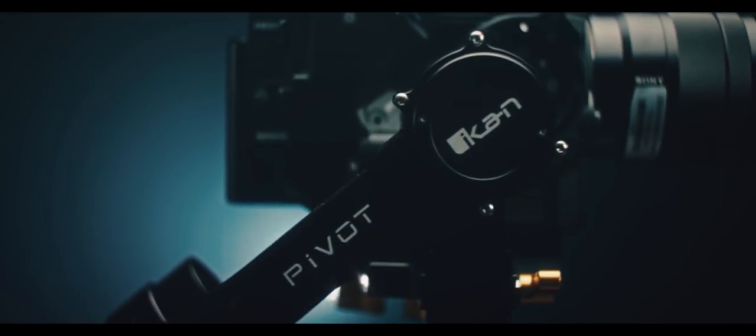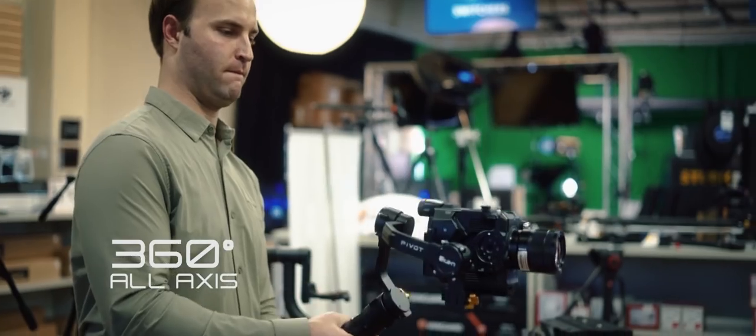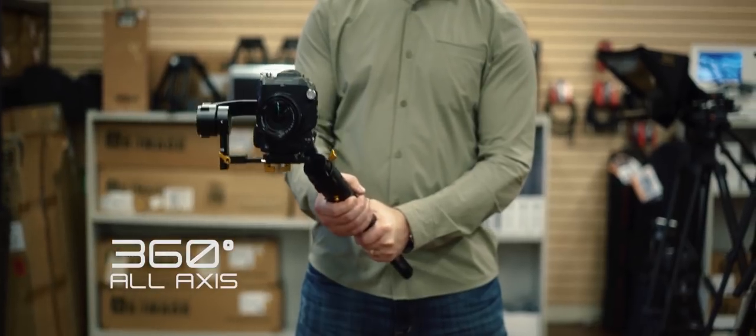My name is Daniel Pulaski, a filmmaker located in Houston, Texas. The iCan Pivot has been the first gimbal that I've put my hands on that has truly made me a believer of this type of gear.